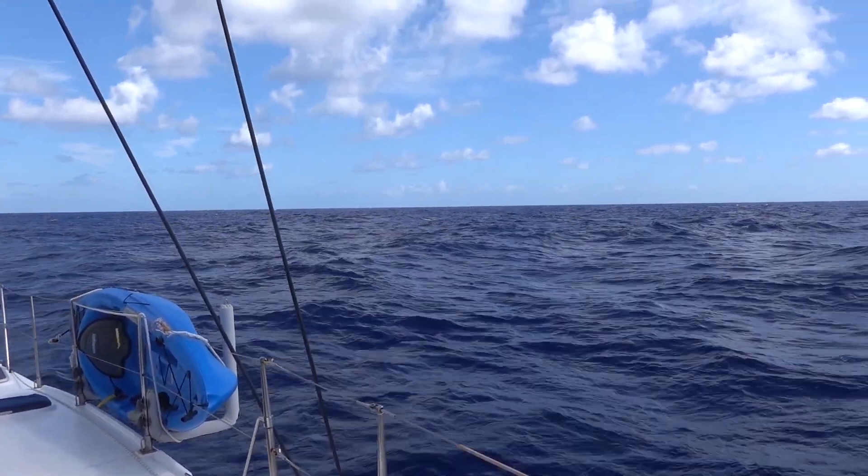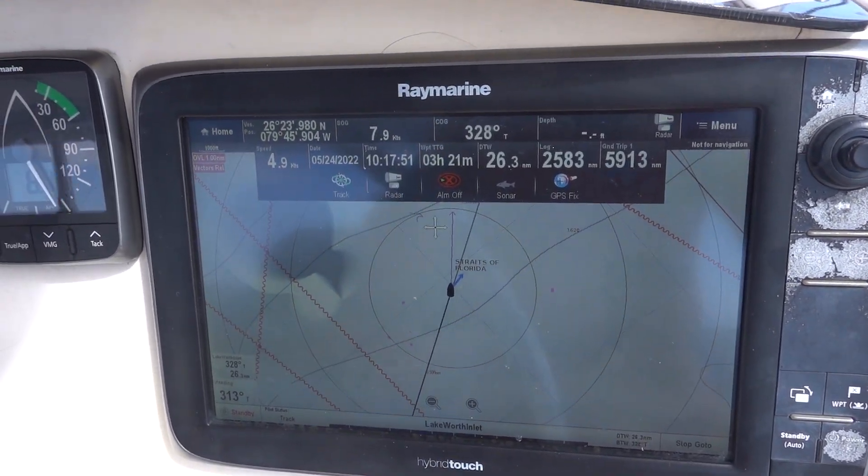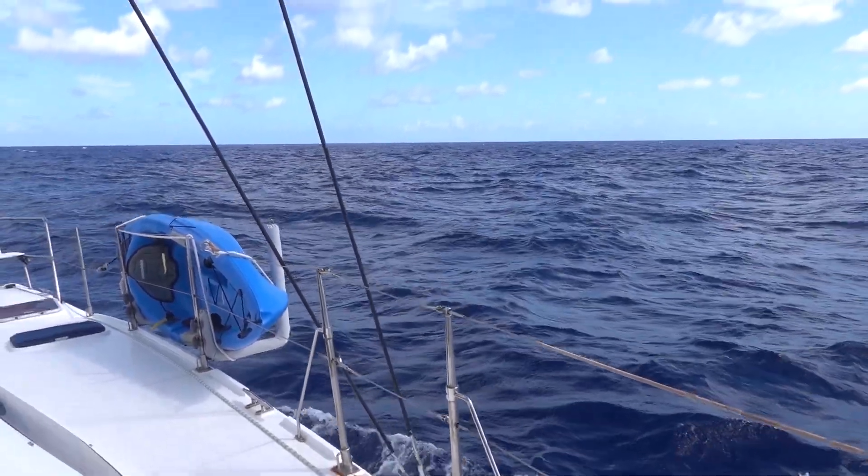I was wondering what those dark stripes are on the water and then I realized it's the Straits of Florida sign. We must be getting close.